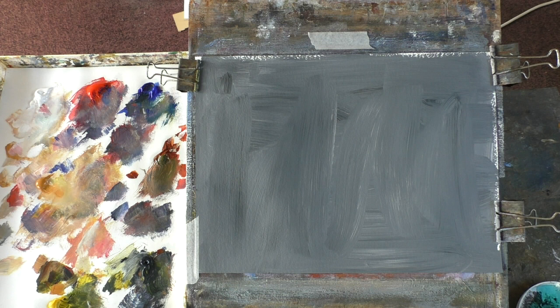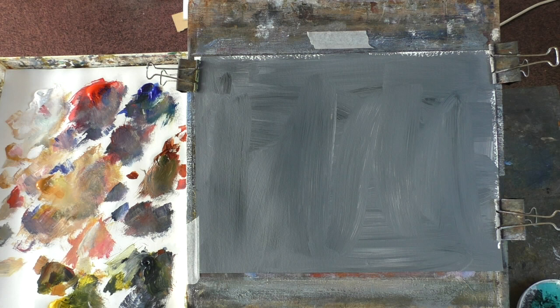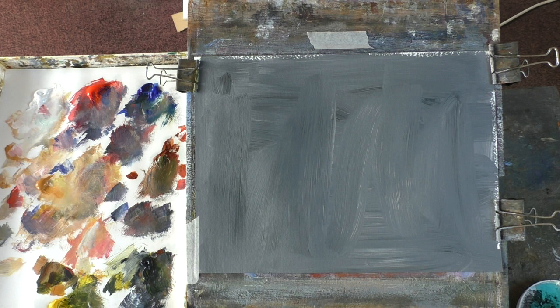Hi folks. I don't know what that flashing is. Seems to be all right.